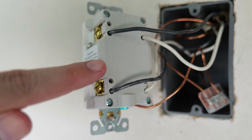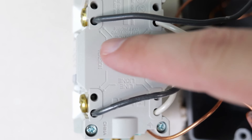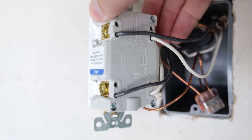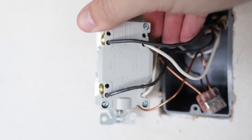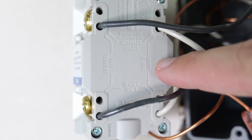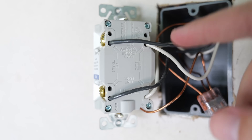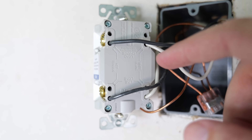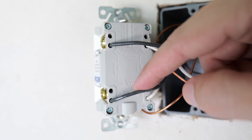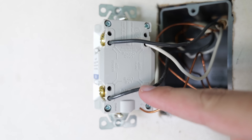On the back of the GFCI it has its instructions all over it. You can see where it says 'hot,' which means this is the side getting the power — that's why you see the two black wires. You also see these gold or brass colored terminal screws, which indicates the hot side. Where you see the white neutral wires it says 'white,' so it's actually directing where each wire goes. And where it says 'line' right here — this terminal and this terminal are where the line wires go in.